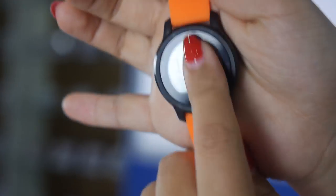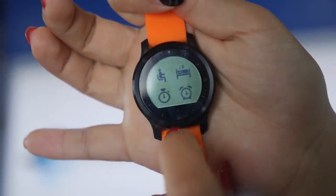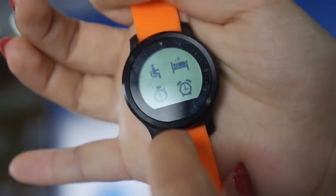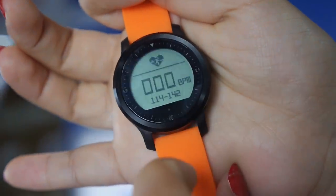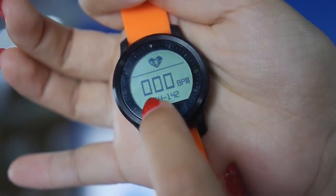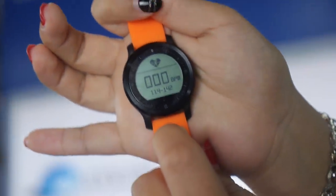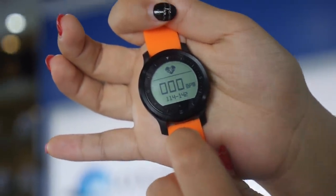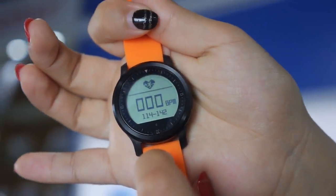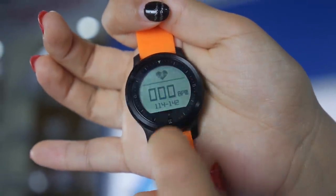It has a capacitive touch with some menus. Inside you have alarm, parameter settings for sleeping quality test, and especially for the heart rate test. You can set a heart rate threshold degree, and once you've reached that level it will trigger an alarm.